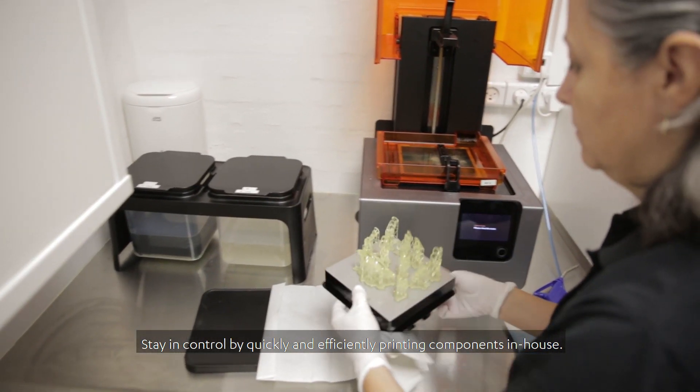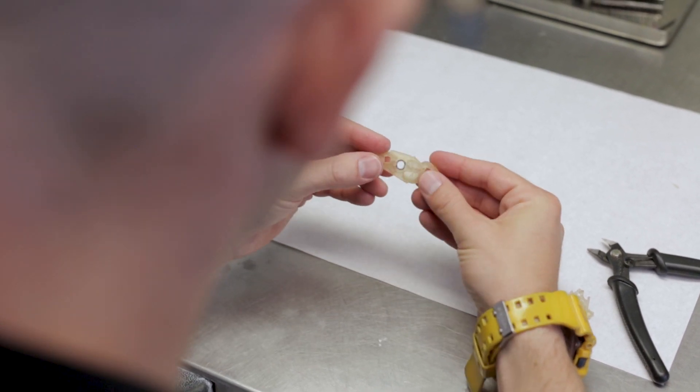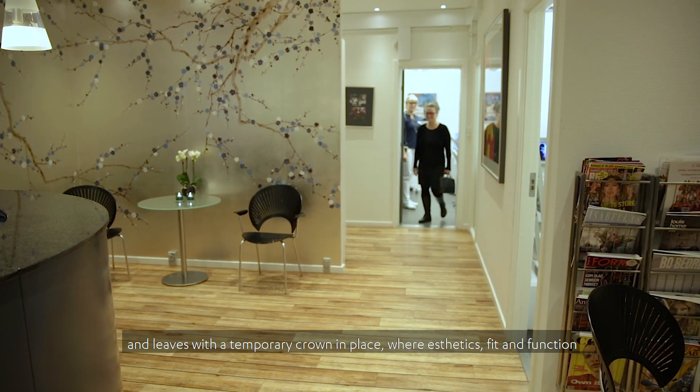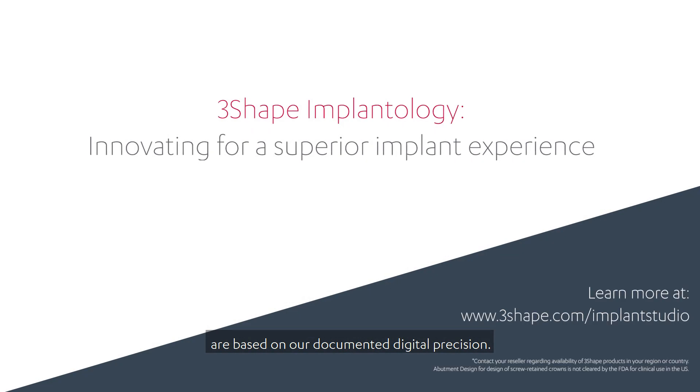Stay in control by quickly and efficiently printing components in-house. The patient then returns in the afternoon for surgery and leaves with a temporary crown in place, where aesthetics, fit, and function are based on our documented digital precision.